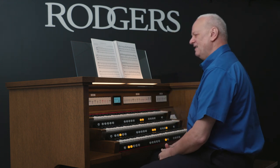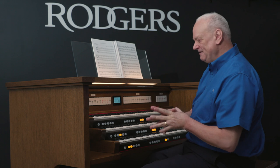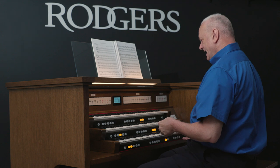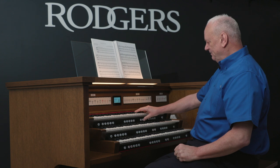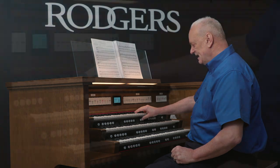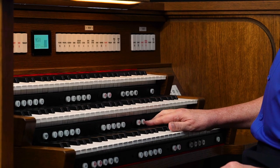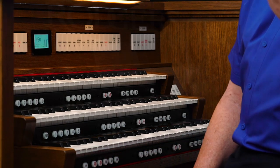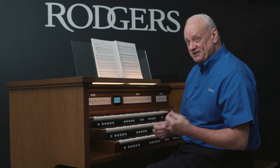So how do you do this? How do you set up your stops so you can have these beautiful sounds? Let's take the first example of the Trumpet Voluntary. This organ has pistons — the thumb pistons — engraved Swell Orchestral A, Swell Orchestral B, Great Orchestral A, Great Orchestral B, Choir A and B, and Pedal A and B. So there are two options for every division, and you can layer them together as you heard.